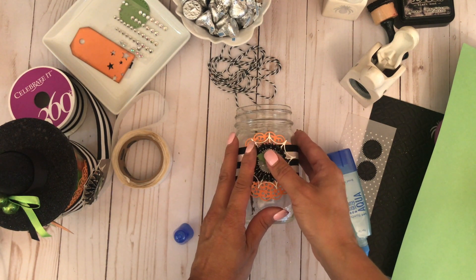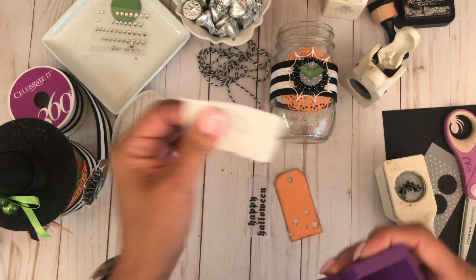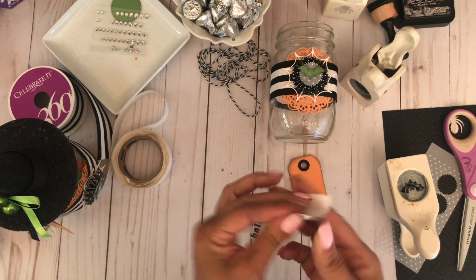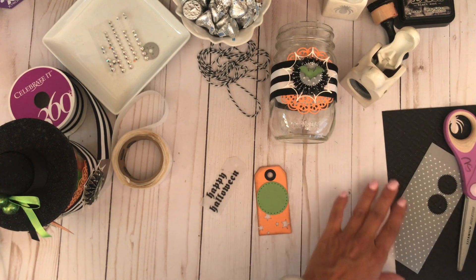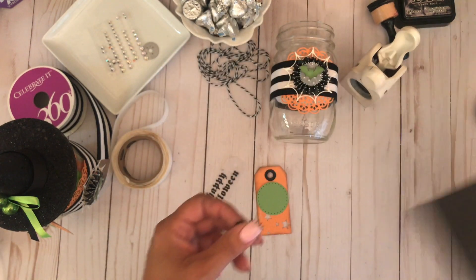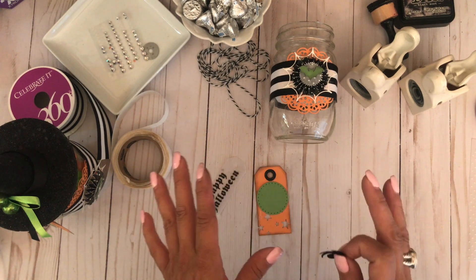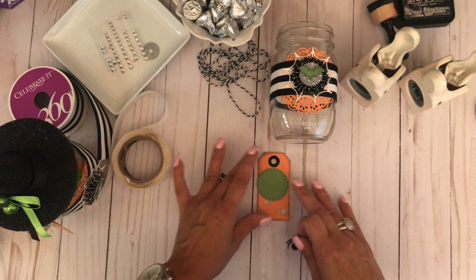I'm going to let that dry. Now we can begin to assemble our tag — I love making these jars, they're just so fun and easy to make and they make a really great presentation. I'm going to adhere that to the center, then grab the cardstock circle and a black spider. I found a scrap of embossed cardstock in my stash. I normally don't keep my scraps, but I have started keeping basics like blacks, white, and vellum.